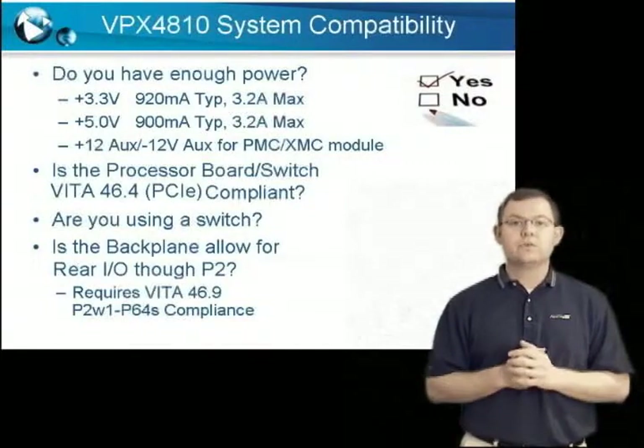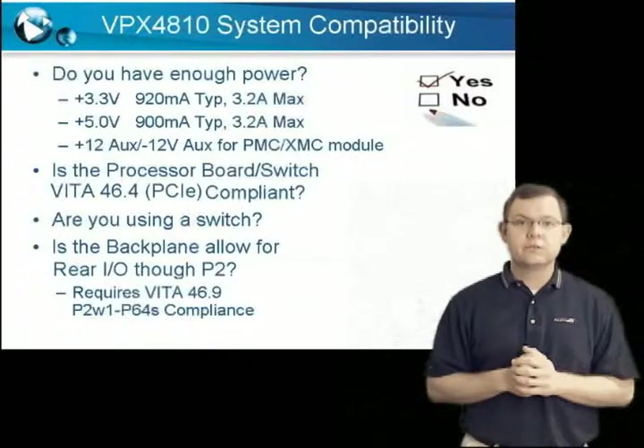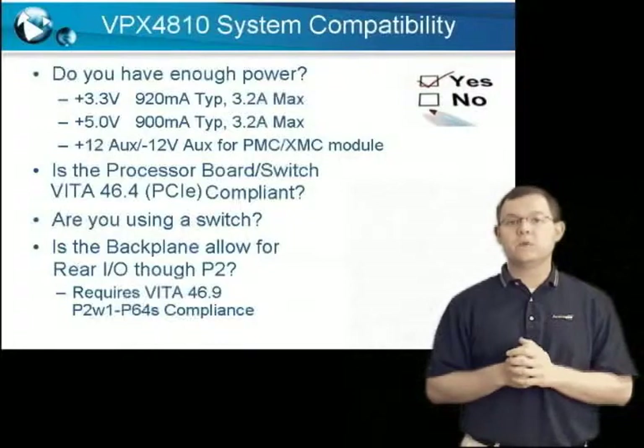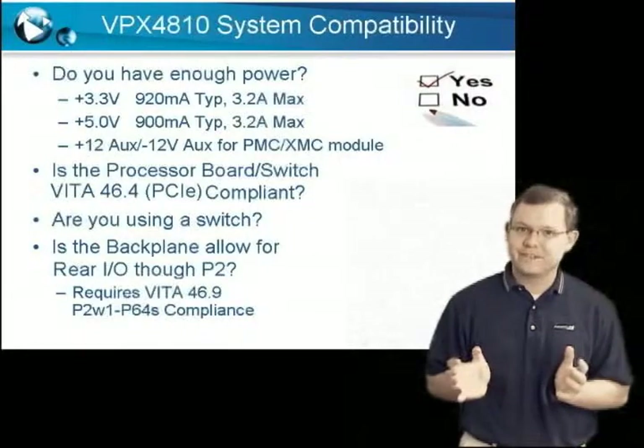Once again, for those of you who know your VPX specs, you will need a backplane that supports Vita 46.9 P2W1-P64S P2 connections.